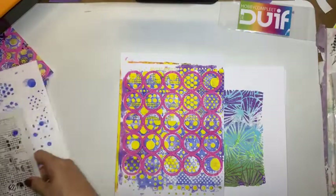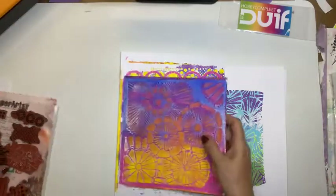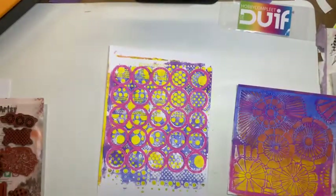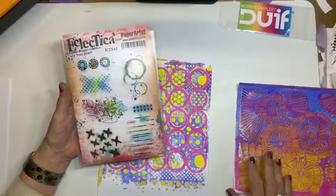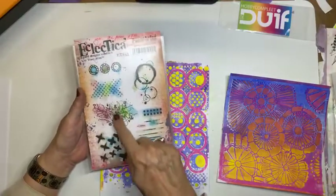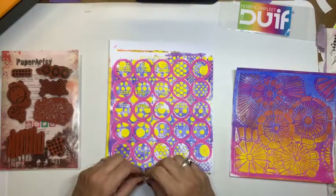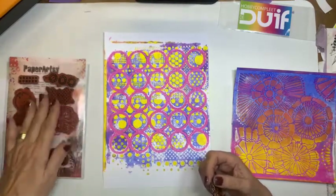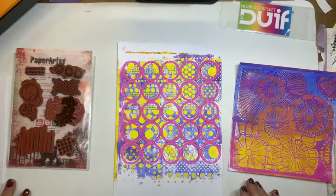Oké, deze was het voorbeeld. Dus daar ga ik mee aan de gang. En wat nou leuk is, ga gewoon lekker aan de gang met achtergrondstempels. Deze keer heb ik gekozen voor een stempelset waar meerdere dingen in zitten. Rondjes — nou, hier hebben we al rondjes zat, dus dat gaan we niet doen. Puntjes, kruisjes, streepjes. Dus ik heb deze gepakt. En ik heb ook wat stempels met tekst. En dan kan je het ook nog doen. Ik vind zelf wat ik er dan van ga maken. Nou, dat gaan we nu kijken. Ik ga van deze, zoals ik in het voorbeeld wil, een strook van twee rondjes pakken. Die ga ik afsnijden.